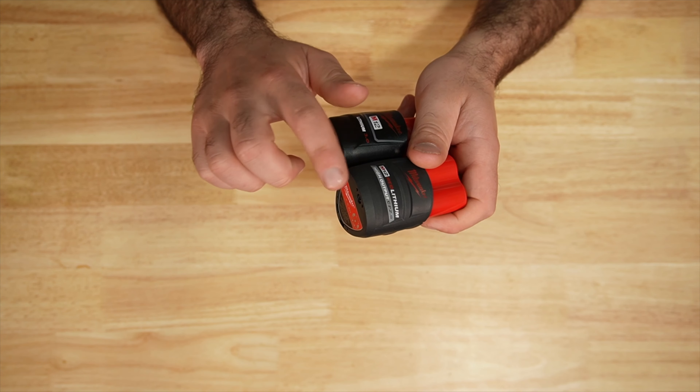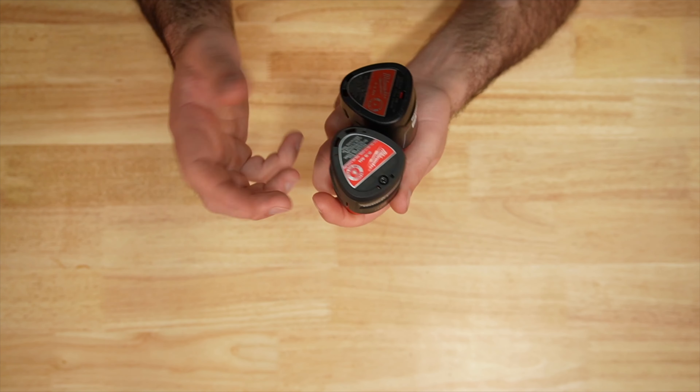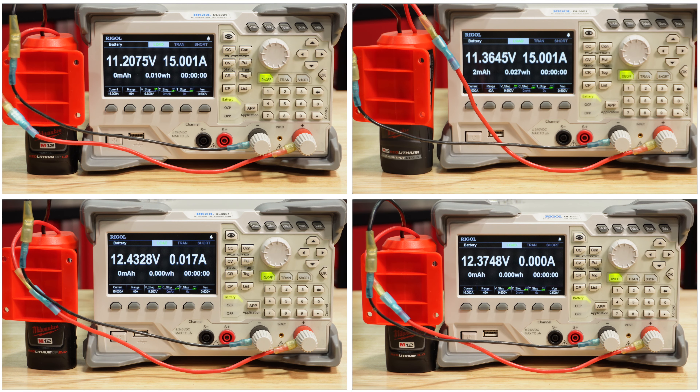So just some minor changes here. You can see it is gray instead of black. We can see a tapered edge here where the regular CP does not. I would have liked to have seen maybe a rubber base on these, but I guess it's not a real big deal.